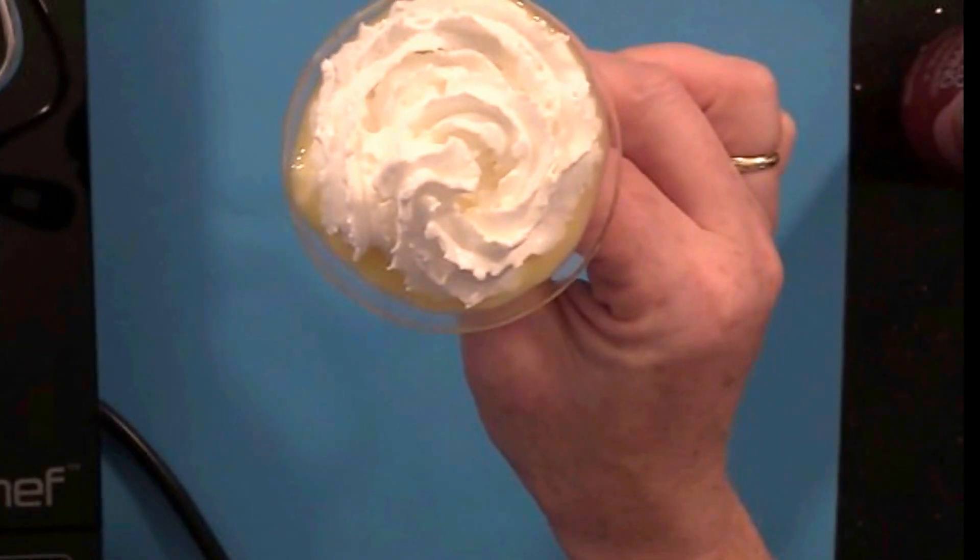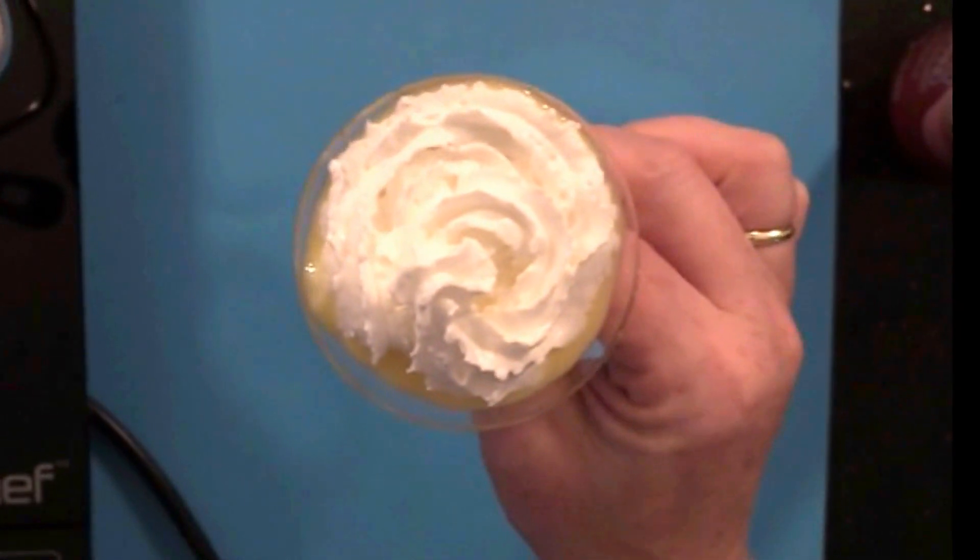It's very delicious and it warms you up in no time. If you cannot find this egg liquor — it's called Verpoorten — in your liquor store, you can definitely find it online. I will try to find a link for you and put it down under this video so you can look it up and order it.